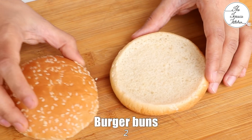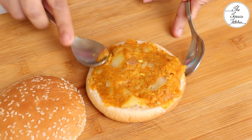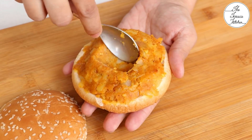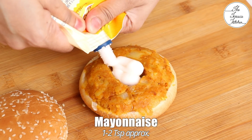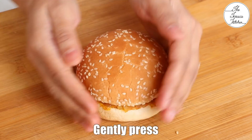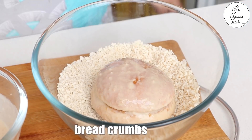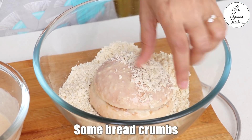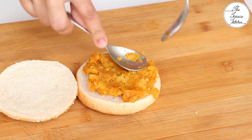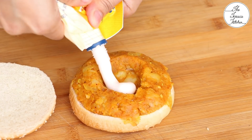Take 1 burger bun — for this recipe we are going to use 2 burger buns total. Add some stuffing; you may apply some butter if you want, but I am placing the stuffing directly. Spread it evenly and make a well in the center. Add approximately 1-2 tsp of mayo in the center, then place the other burger bun. You can also add some onion and tomato. Coat the burger in the prepared batter and then crumb coat it with the bread crumbs or crushed corn flakes. Repeat the same steps with the second burger — spread the masala stuffing, make a well in the center, add mayo. Instead of mayo you can also add some processed cheese or mozzarella cheese.